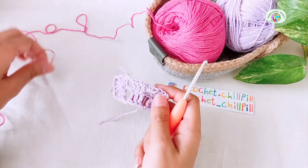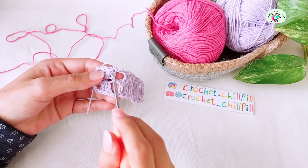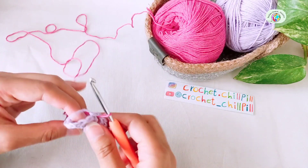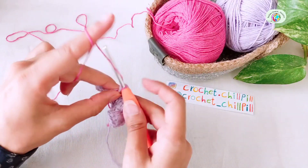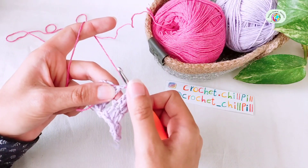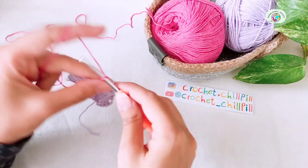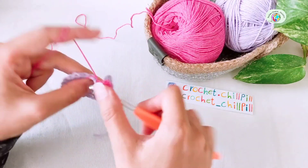Row 2: attach your next color into the chain 2 space before the last double crochet. Right here, insert your hook, grab your yarn and pull it through, and chain 1 to secure. Make 3 double crochets into the same space. My first double crochet in every row is a single crochet plus 2 chains. This is my first double crochet, this is the second one, and this is the third one.